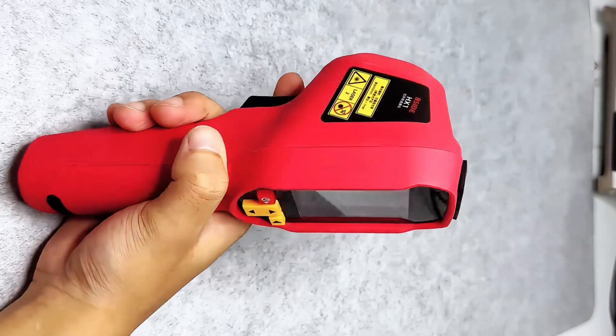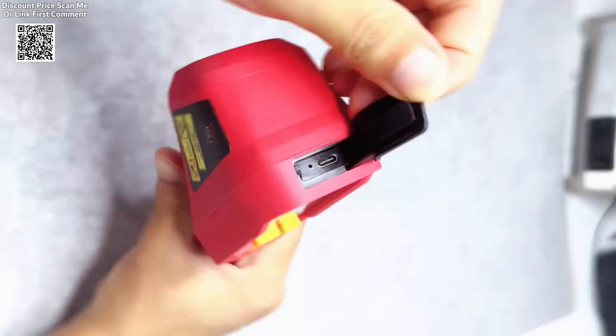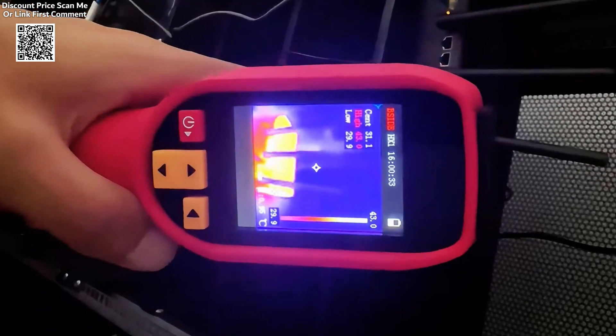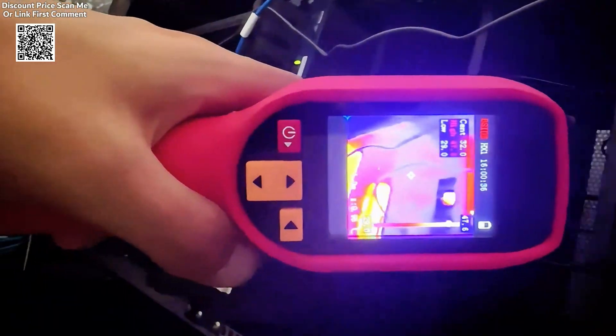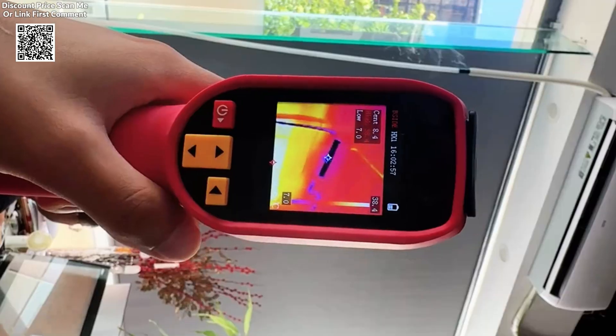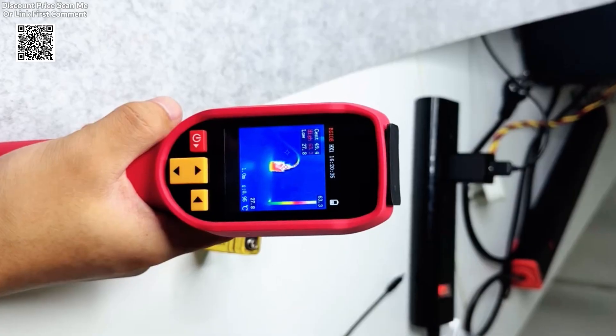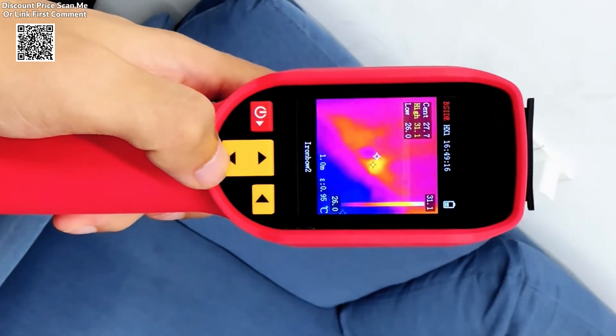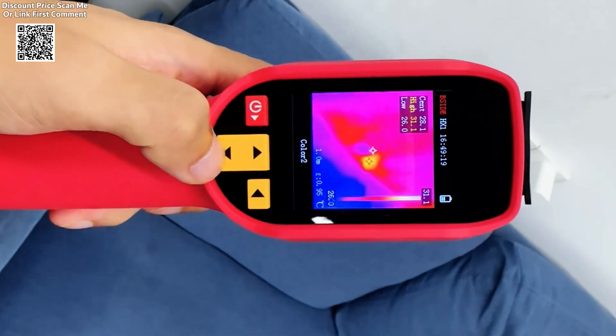The HX1 thermal imaging camera is a highly advanced infrared temperature measurement device designed for a wide range of applications, including PCB inspection, industrial pipeline detection, and repair work. It features a 240 by 240 pixel resolution, offering detailed and accurate thermal imaging for professionals who need precision.